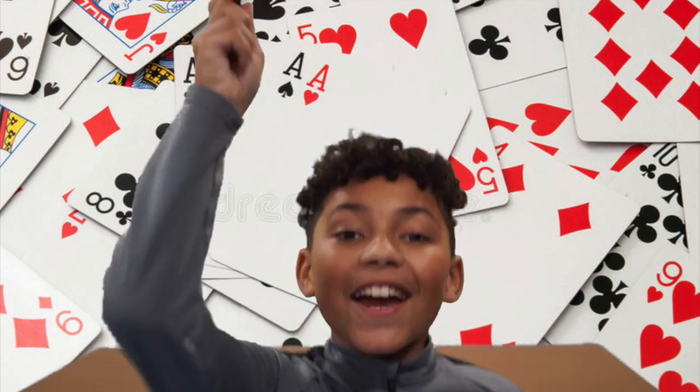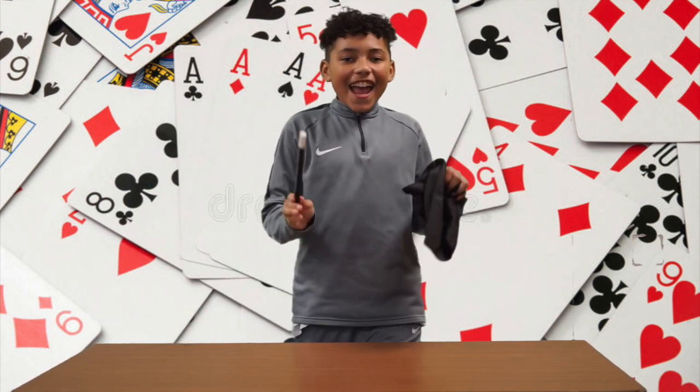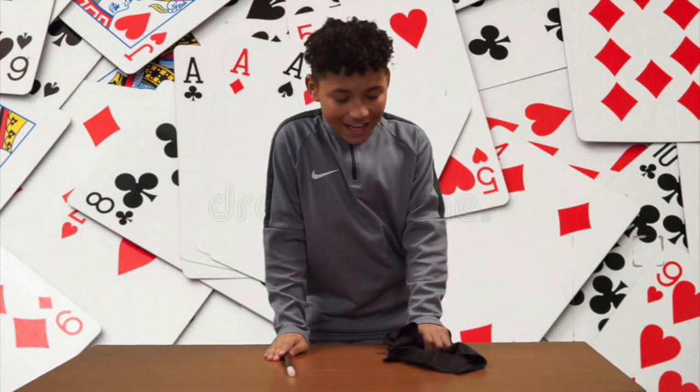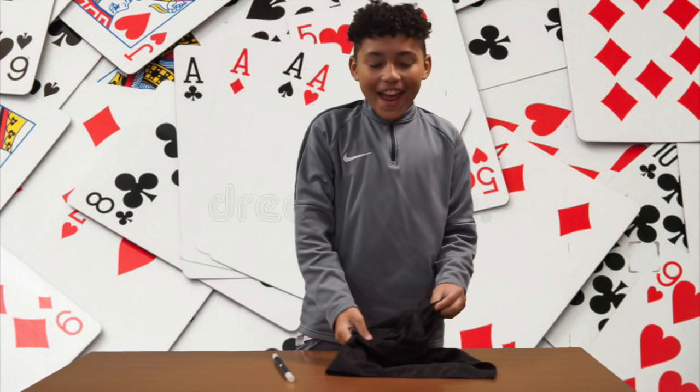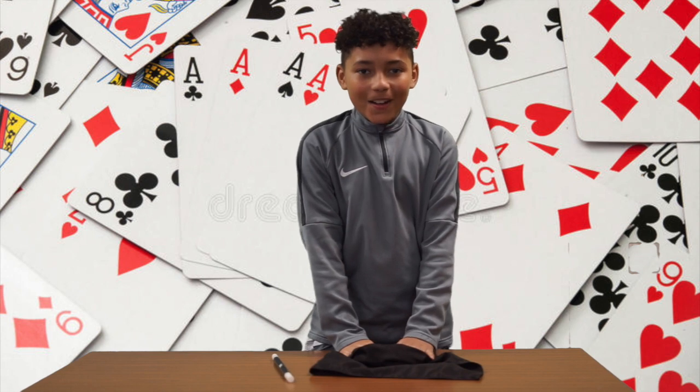Bye. Bye. Hello, I'm Ashton and today I'll be showing you magic. I'm the magical master magician and today I'll be doing card tricks.